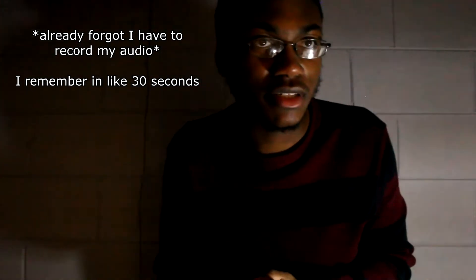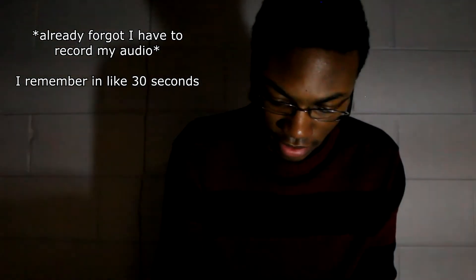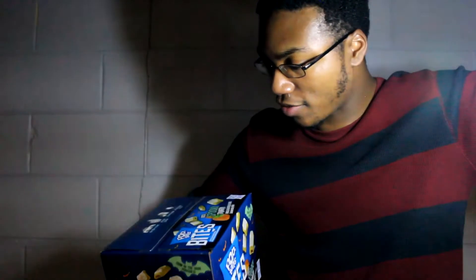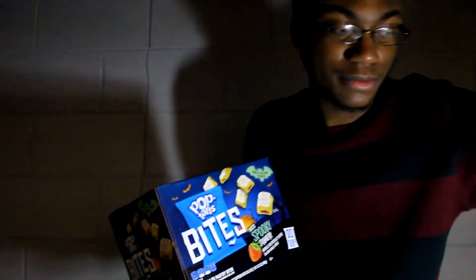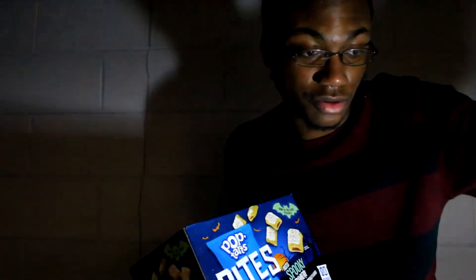We have Pop-Tarts Frosted Spooky Strawberry Pop Tart Bites. On the top of the package it says the pouches are glow in the dark, which is fun. These also come in a much bigger package — instead of the regular 10 pouches, it comes with 20. I'm sure that's for all the trick-or-treating fun. So if you come to my house you may end up getting one of these. Let's pop these open.